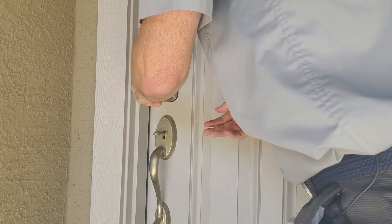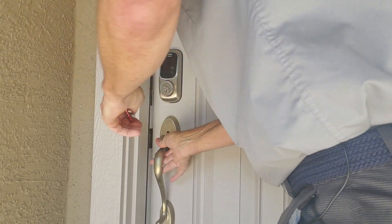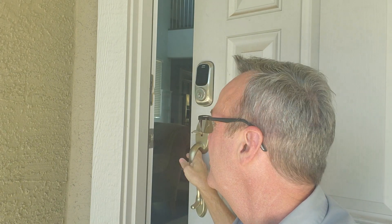Now listen to this. I'm going to unlock this door with the key now — listen to how I have to strip these gears out in order to get it open because it didn't close properly. Did you hear that? That's awful. That's destroying that lock. The best thing you can do when you're doing an install of an electronic lock is make sure that your strike has at least a one-inch deep hole.